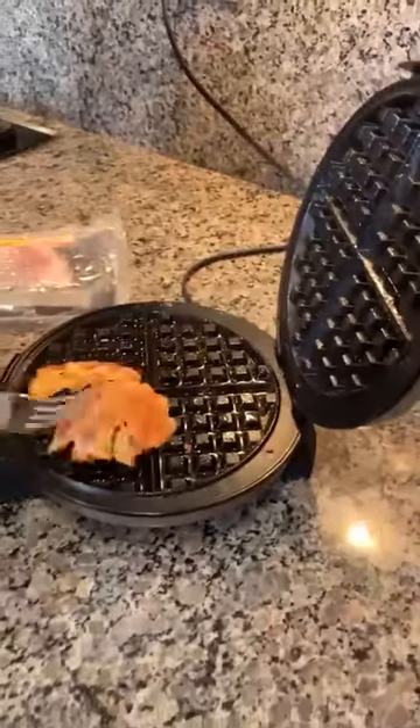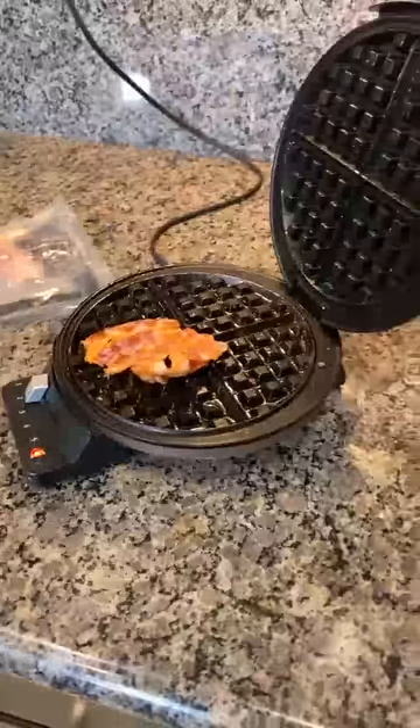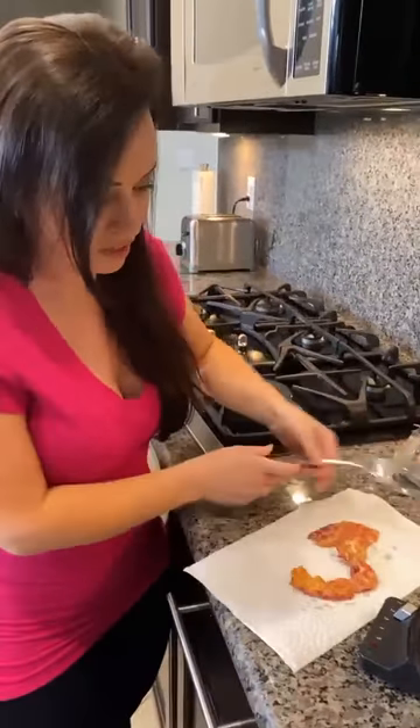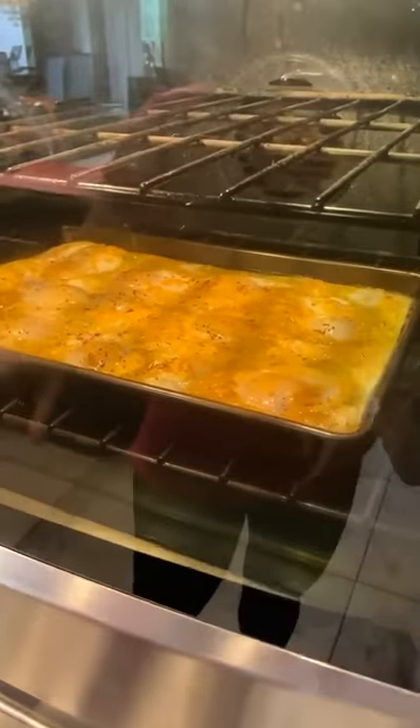Look at that — this is faster than you could ever make it on the skillet. We made our bacon in like 30 seconds. This is a fast breakfast, guys. And by the way, we eat breakfast at any hour of the day here at our house. We're in Las Vegas. And if you're just joining, we are making eggs in a way that you've never seen before — they're baking in the oven on a sheet pan. We're going to take this out any second.